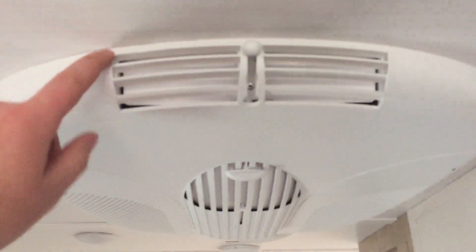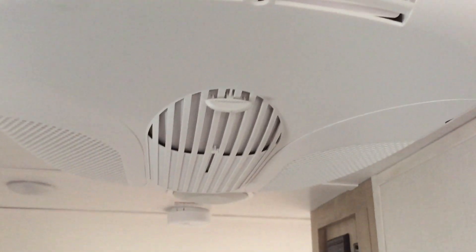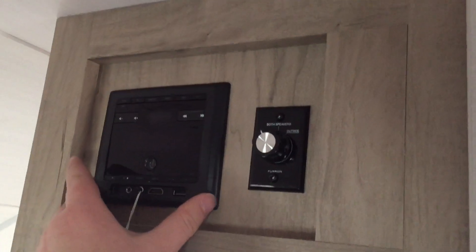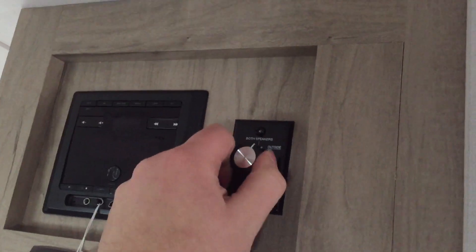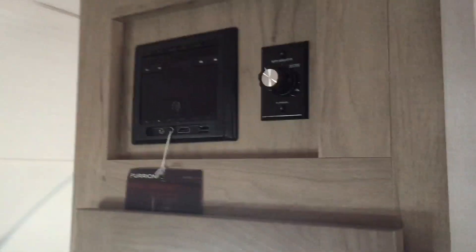You have a full 13,500 BTU low-profile air conditioner on this one — that's an optional piece of equipment. I would be shocked if I ever saw an R-Pod at any dealer without this, but keep in mind it is an option. Over here is your AM/FM Bluetooth multimedia center. You've got your controls for inside, outside, or both, and this is expandable — you'll notice the HDMI and USB ports, so if you did want to add a DVD or CD player you can.